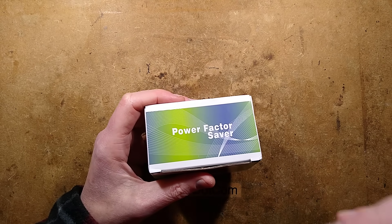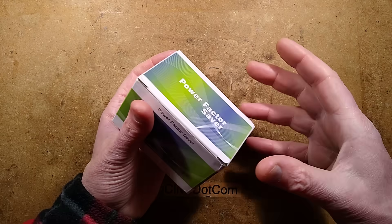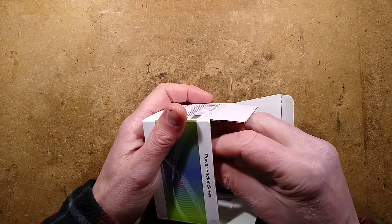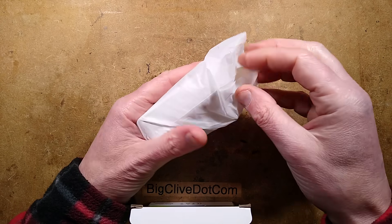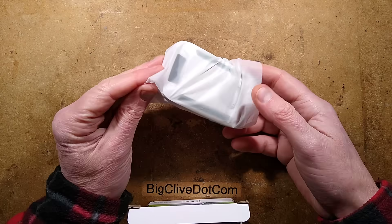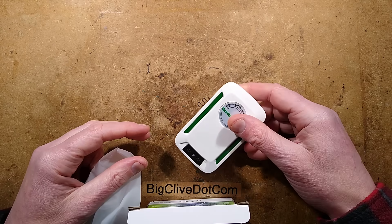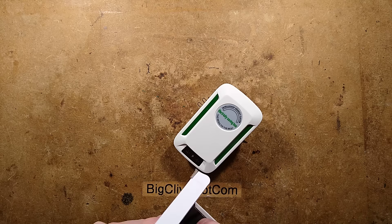It's a tough decision. I could make videos about interesting technical things or I could just go for the glamour of these fraudulent products that are kind of amusing to take apart. This is a different one — another of these power saving plugs. It came as one of a pair from AliExpress, only buyable as a pair for about $6, compared to the price they're being sold at by the scammers.